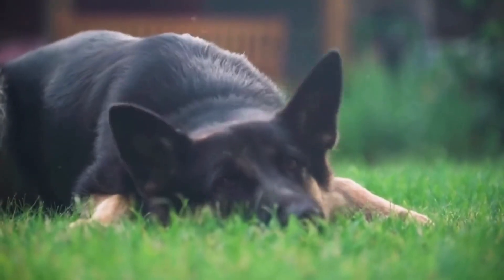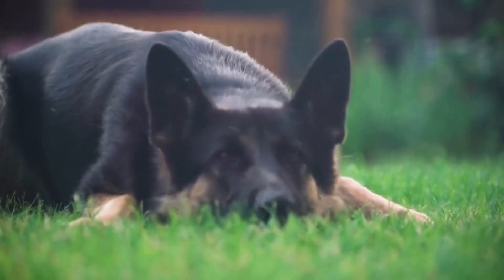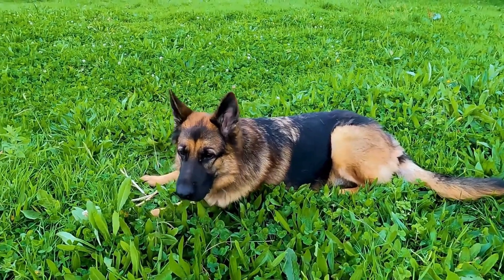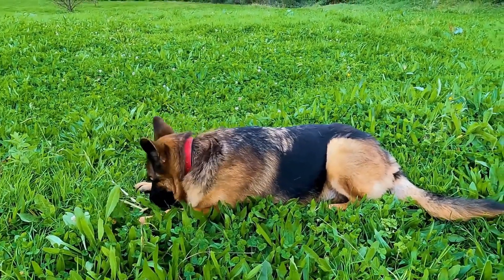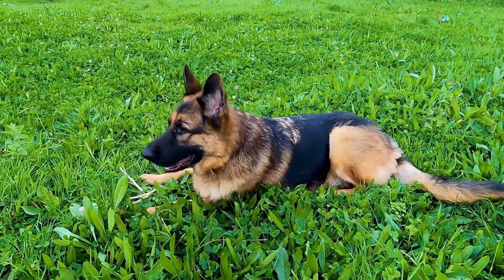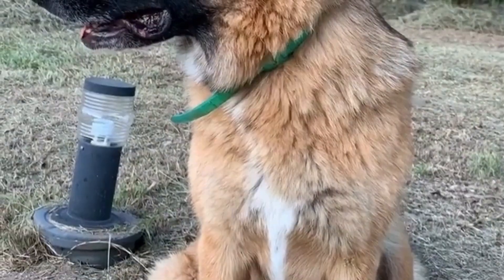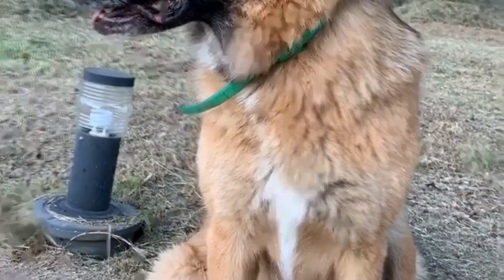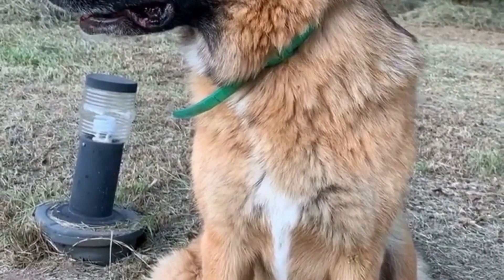In conclusion, proper ear care is crucial for the overall health and well-being of your German Shepherd. Regular cleaning, along with preventive measures, can significantly reduce the risk of ear infections and ensure your furry friend leads a happy and healthy life. By following these guidelines and seeking professional advice when necessary, you can keep your German Shepherd's ears clean and infection-free.